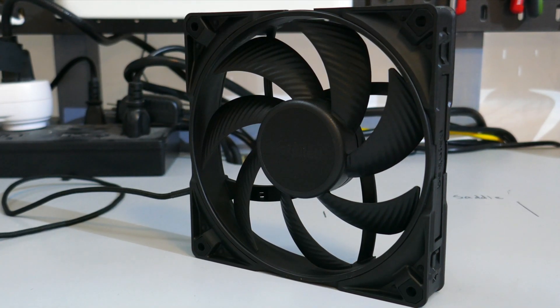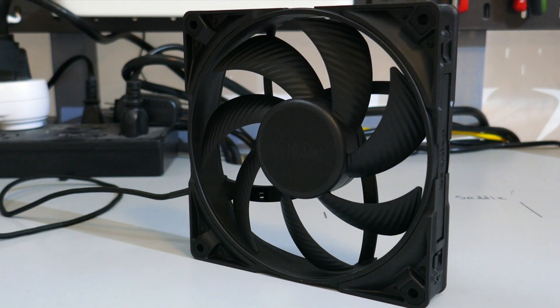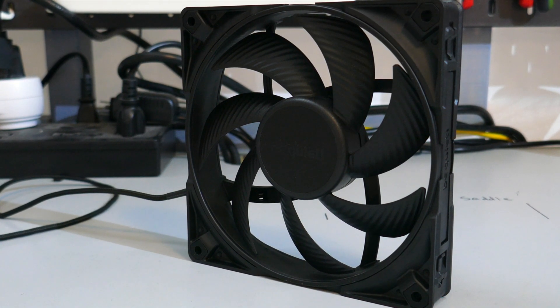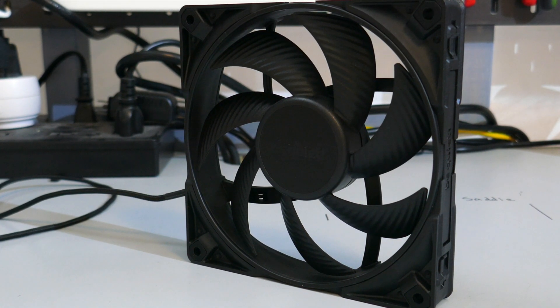The Silent Wings Pro 4 140mm from BeQuiet. This is one of BeQuiet's most premium fans. But is it any good?